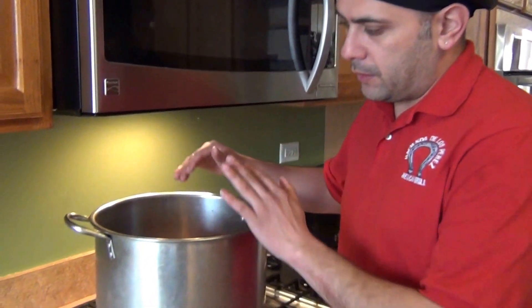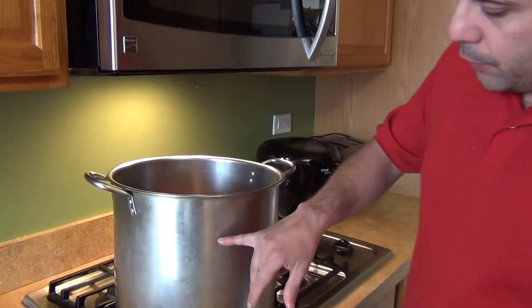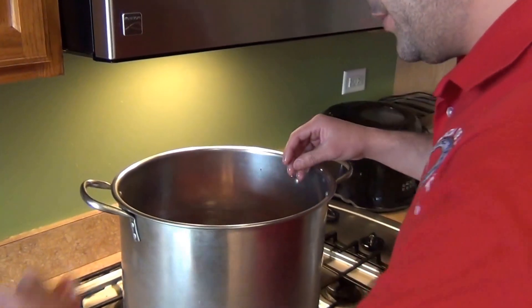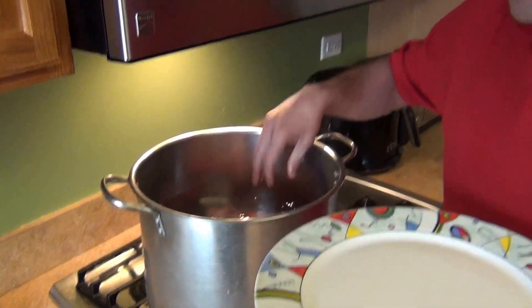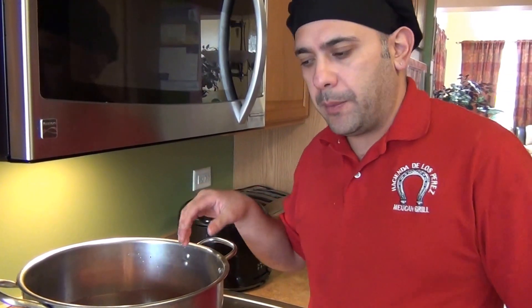For the next step, you'll need a tall saucepan or tamalera. Fill it up about three-quarters with water, add your meat, and bring it to a boil. Once it starts boiling, we'll come back and show you the next step. The pozole will cook for about two hours.